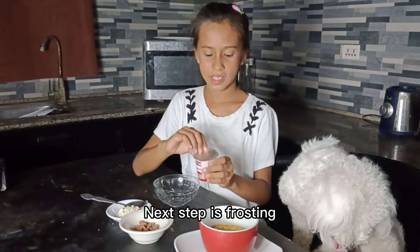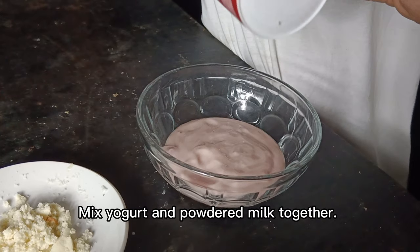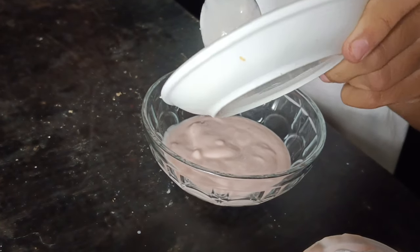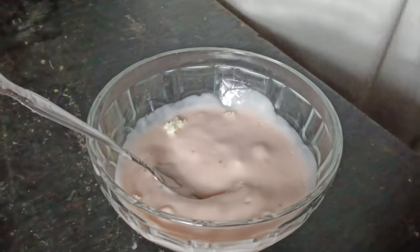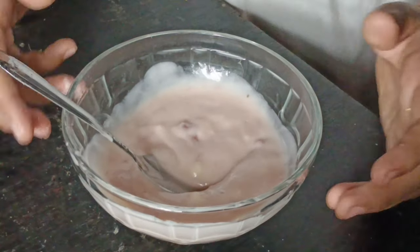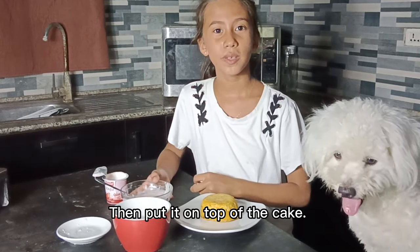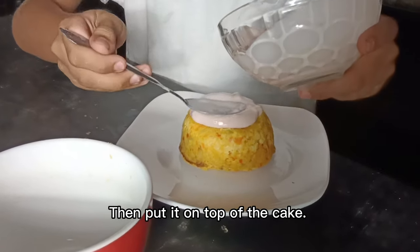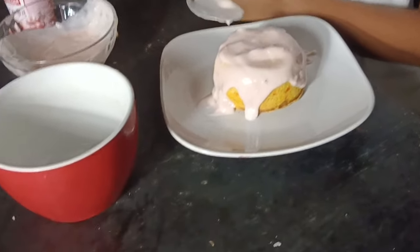Now let's make the frosting. We'll add milk so it will be sticky. Now it's sticky, and we're going to put it on top of the cake. And next we're going to put the frosting on. Lastly, put the bone biscuits to decorate the cake.